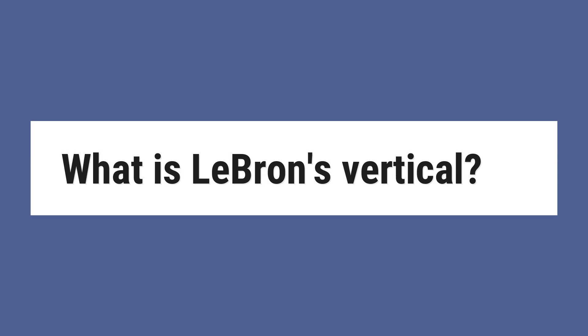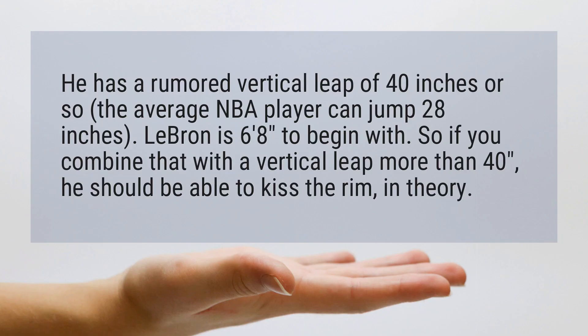What is LeBron's vertical? He has a rumored vertical leap of 40 inches or so, while the average NBA player can jump 28 inches. LeBron is 6 feet 8 inches to begin with, so if you combine that with a vertical leap of more than 40 inches, he should be able to kiss the rim, in theory.